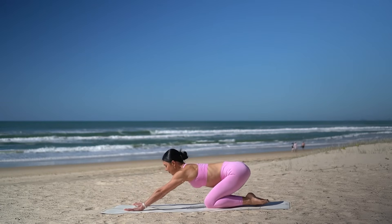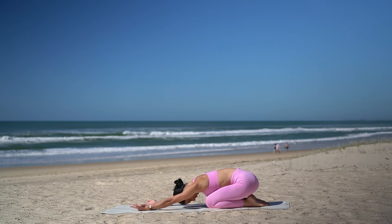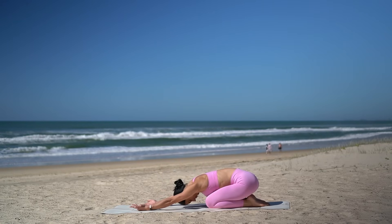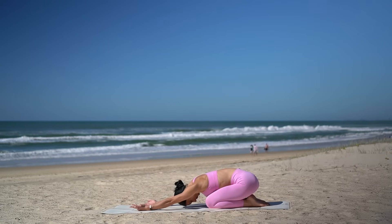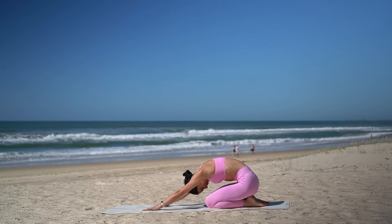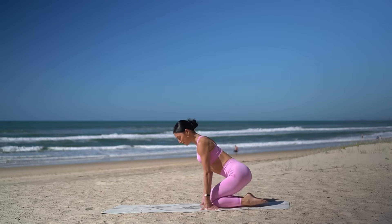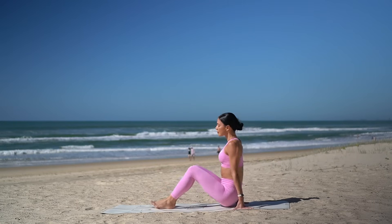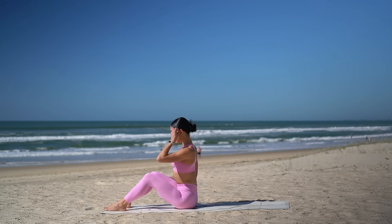Set your knees down. Untuck your toes and press back into a child's pose. Let's flip our palms up to the sky to give our wrists a little break and just take a nice deep breath. Then vertebra by vertebra, roll yourself up and shift your weight onto your glutes. Sitting up nice and tall with your knees bent in front of you and your feet hip distance apart.